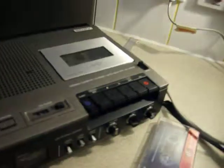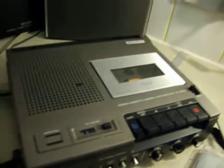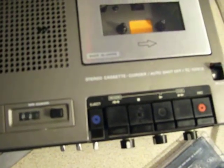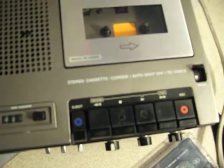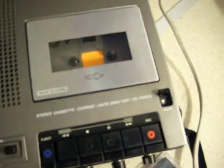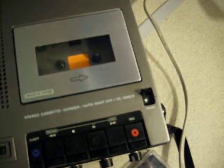On top of the machine it's got an inbuilt microphone, a tape counter, a pause switch, and transport controls: rewind, stop, play, fast-forward, record, and cue. The pause switch is slightly set apart from the other keys — it's built on top.